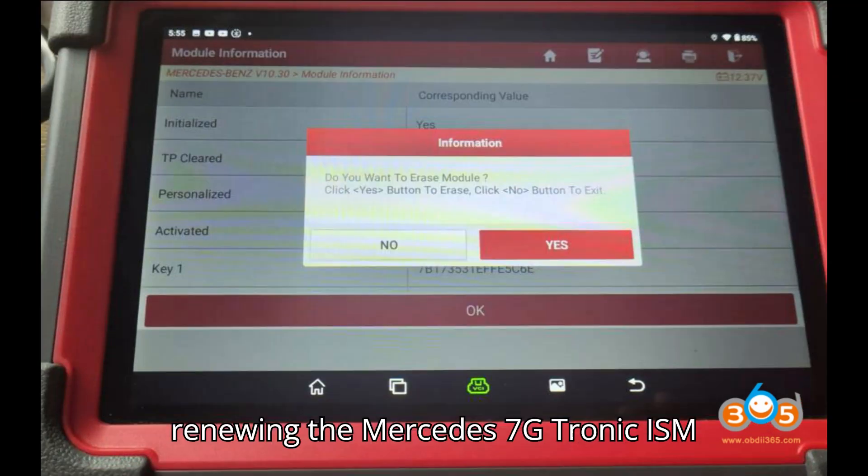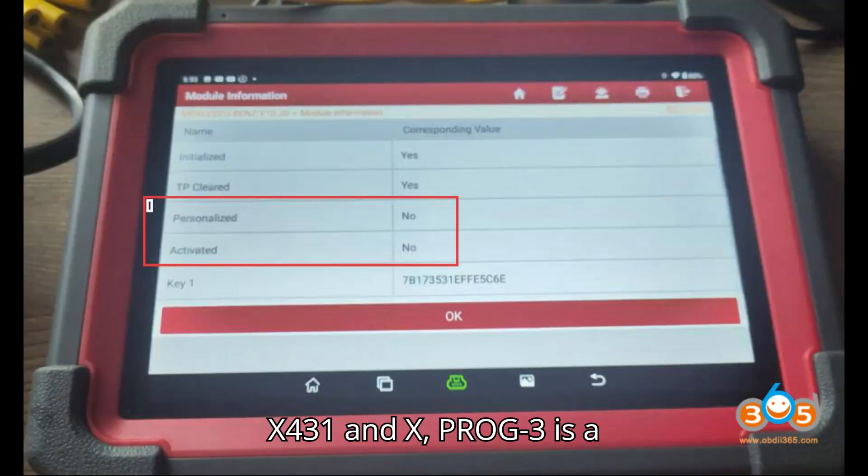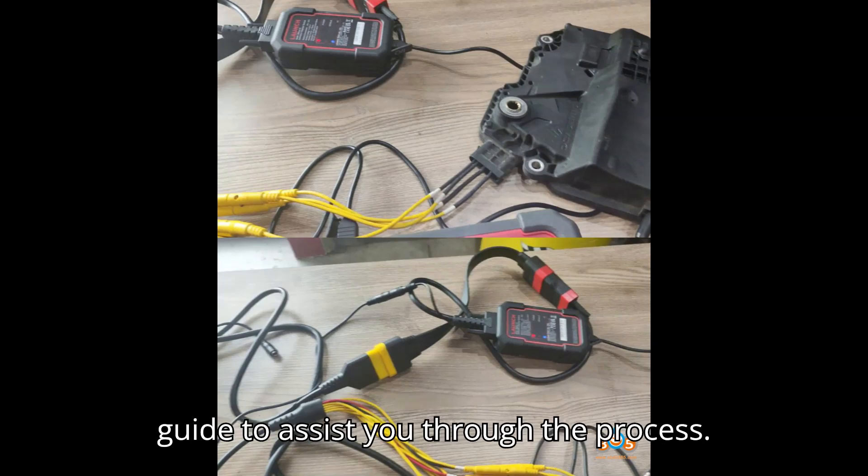Virginizing or renewing the Mercedes 7G Tronic ISM — Intelligent Servo Module — using the LaunchX 431 and X-Prog3 is a detailed process. Below is a step-by-step guide to assist you through the process.